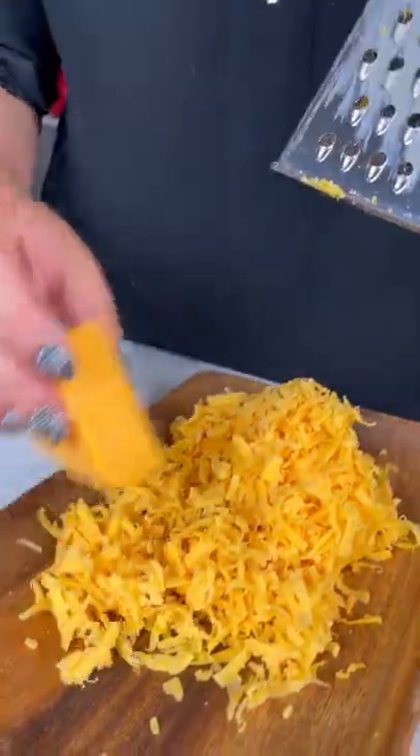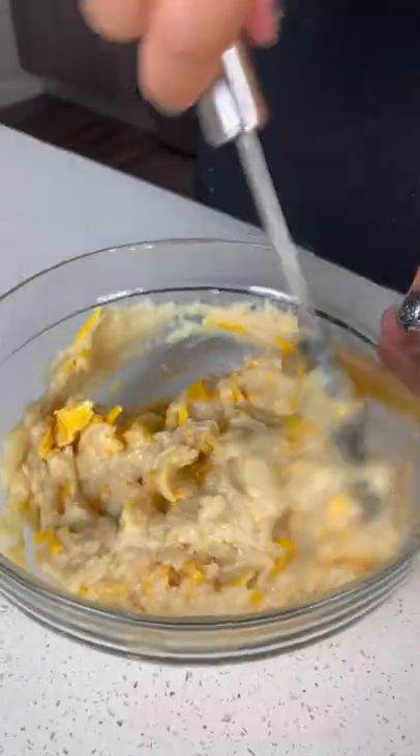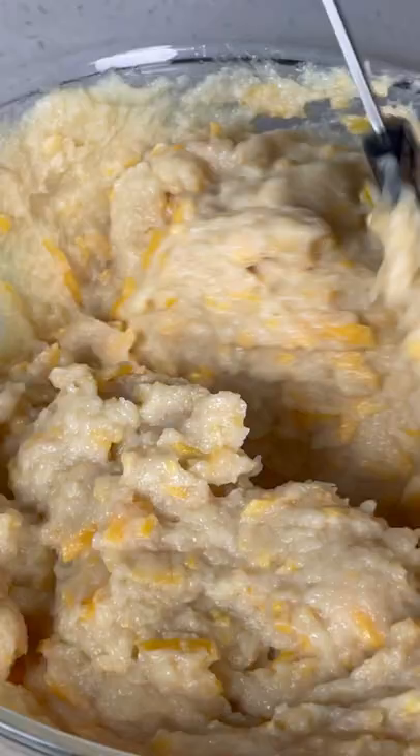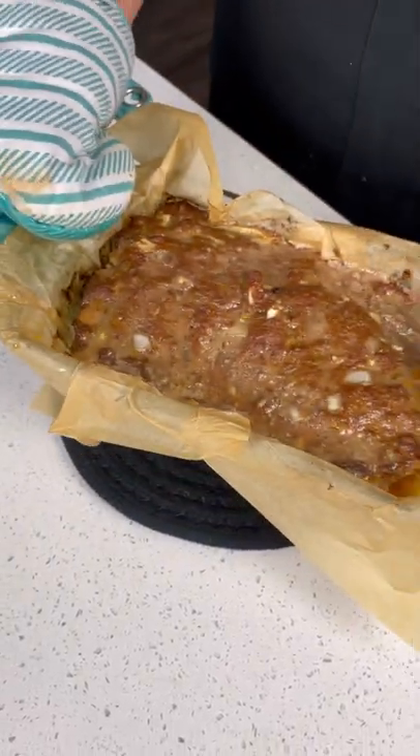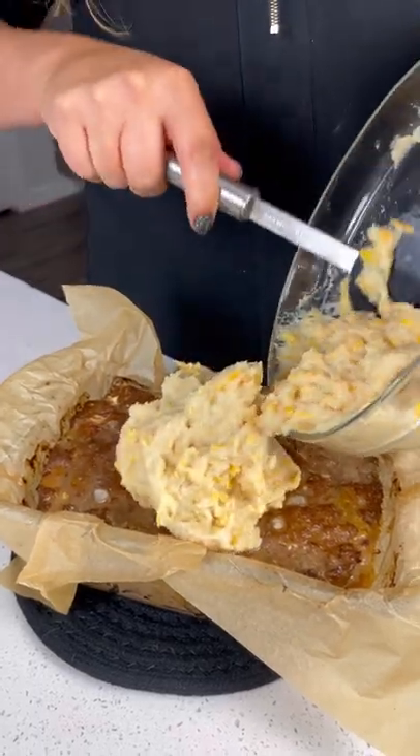Remember, the more the cheesier! First melt the butter, then add it to the creamy mash. Next, sprinkle in as much cheese as you like and combine it well. Now remove the meatloaf from the oven and top it with the ultra cheesy mixture of mashed hearts of palm.